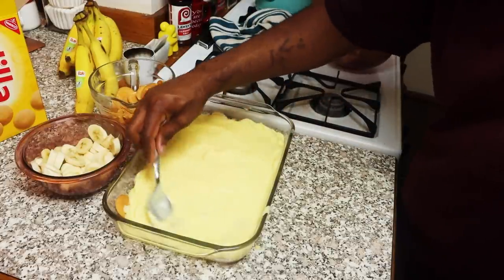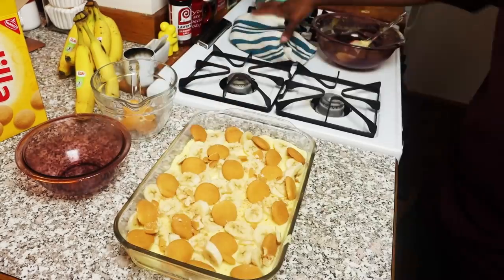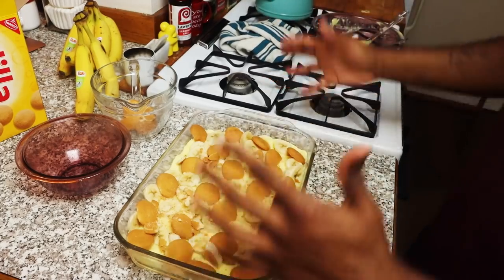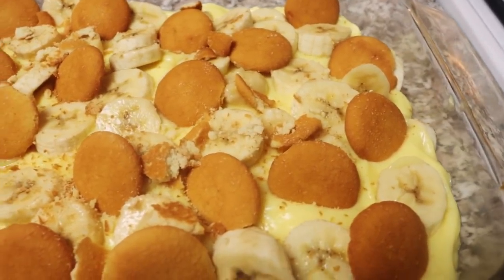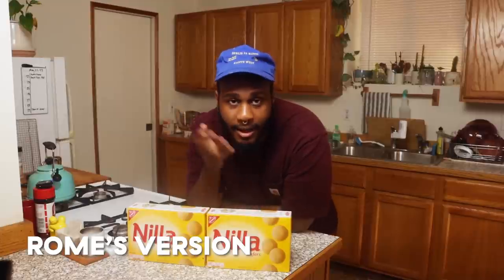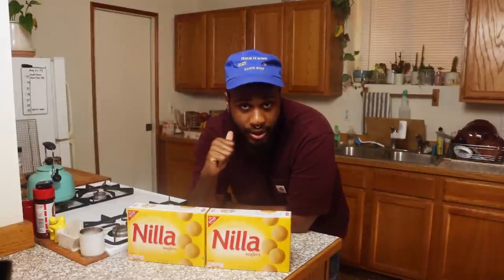This right here can feed the whole crew. Bring this to the party. Oh, we got some banana pudding! For best results, you're going to want to let this sit for a few hours — that's the best way. You want to serve this cold from the fridge. All right guys, let me tell you what goes into my banana pudding. The ingredients are very simple, and everything I'm going to be showing you here is a two-times batch. The recipe I'm going to give you is a one-times batch.